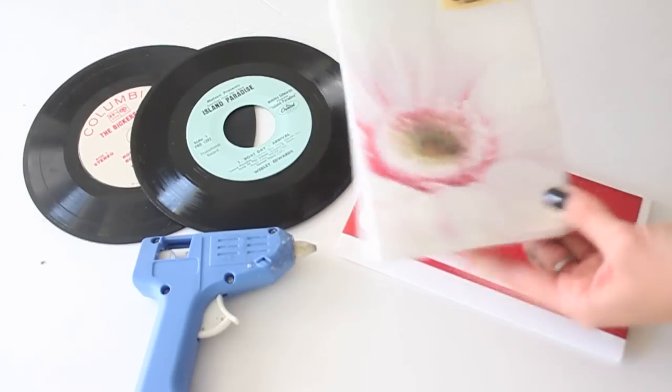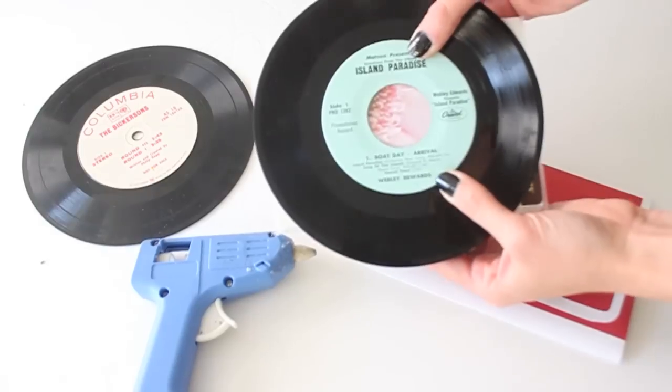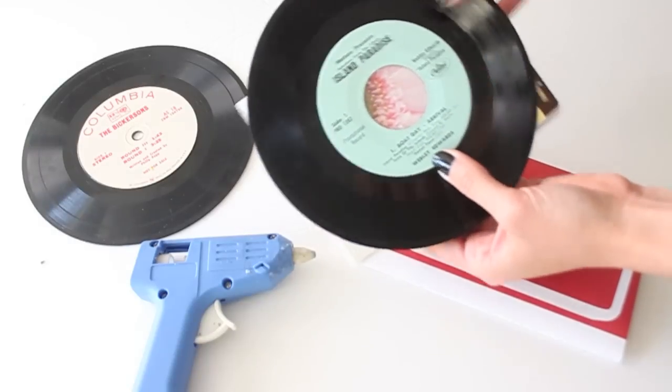I also purchased this photo album from Michaels in the scrapbooking section. The reason I chose this one is because the record is going to cover a good portion of it, so make sure that whatever photo album you purchase fits along with your record according to size.